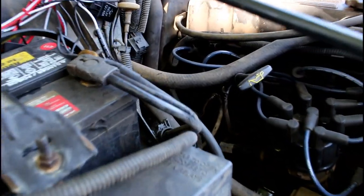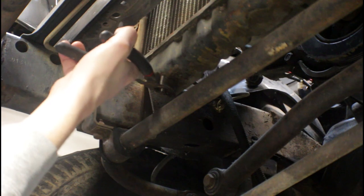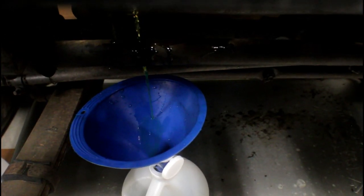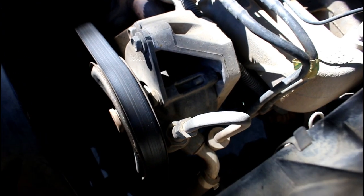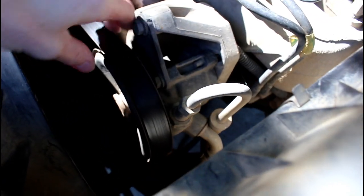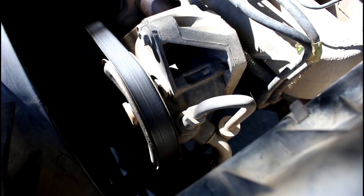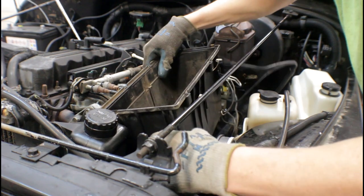So once we've determined our water pump is bad, we're going to continue on with the replacement. First thing we're going to do is disconnect our battery, then we're going to drain our cooling system. The next thing we're going to do is loosen up the power steering pump so we can get the drive belt off. Let's also remove the air box to get that out of the way.